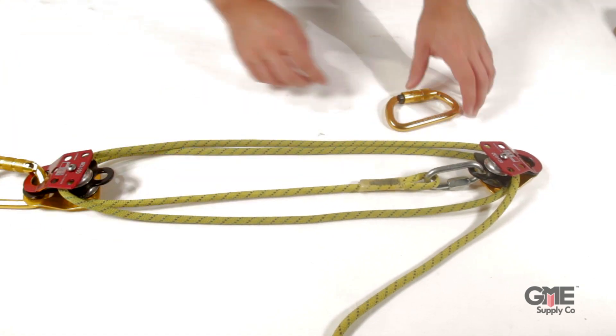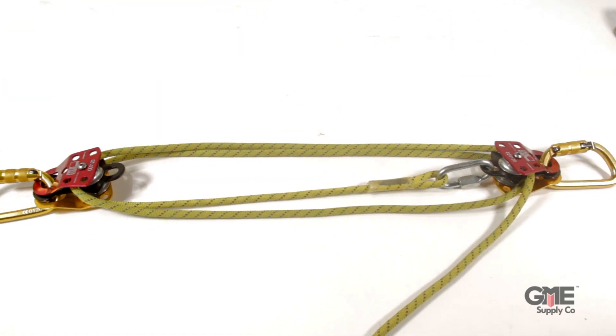Close off each pulley with the triple-locking carabiners, and we're about done. Now, we need to assemble a progress capture system. Without this, you can still haul your load with that mechanical advantage, but there's nothing stopping the load from falling back down once you let it go.